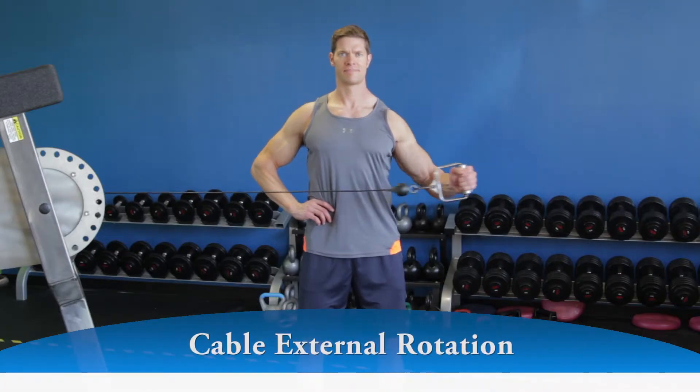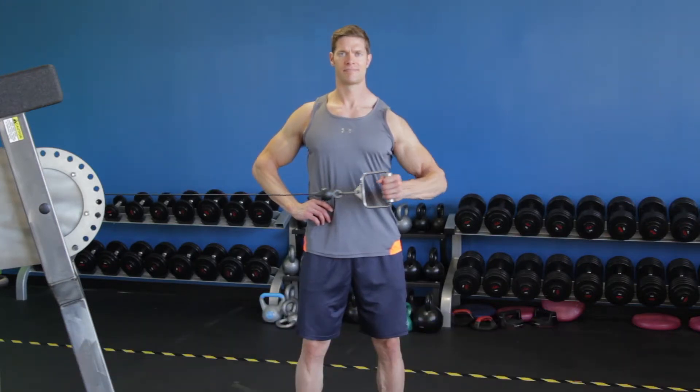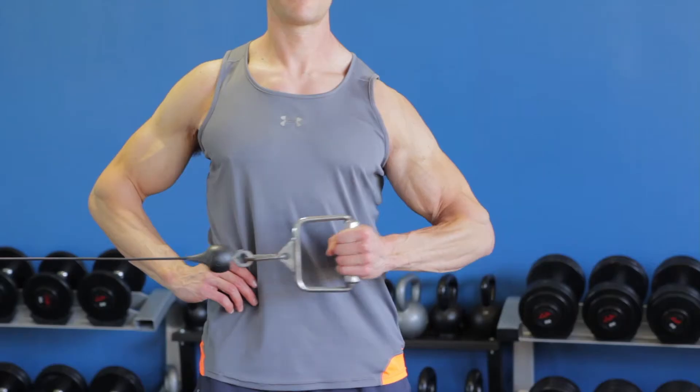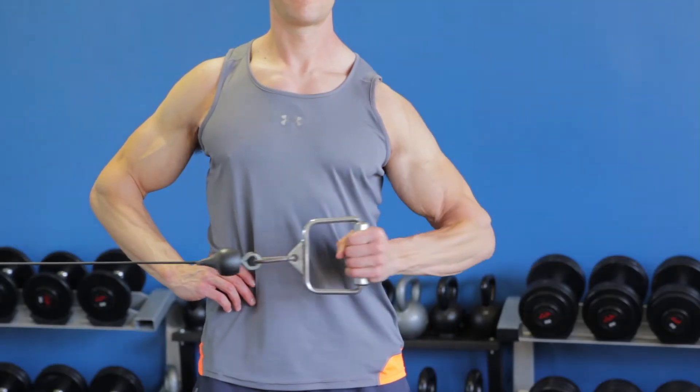Rotate your arm in a backhand motion, keeping your elbow in place and form parallel to the floor. Continue as far as you are able to without moving the elbow. Pause and then slowly return to the starting position.